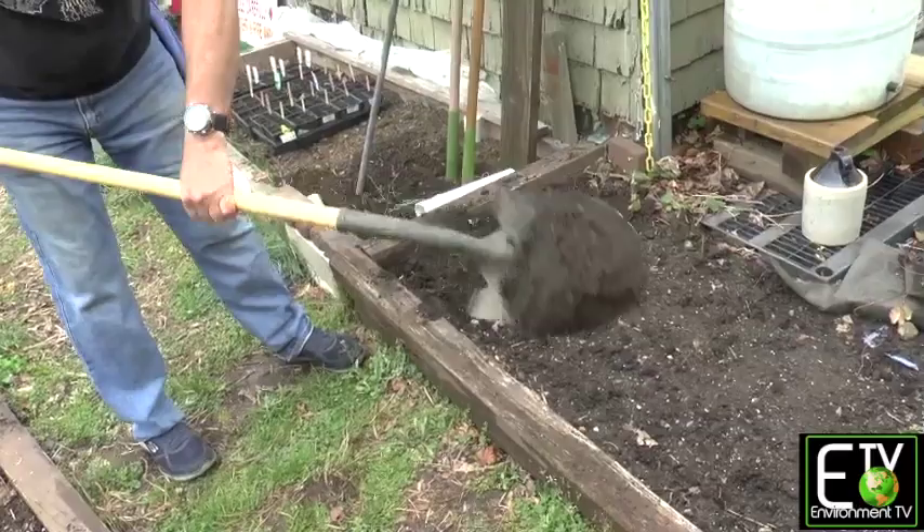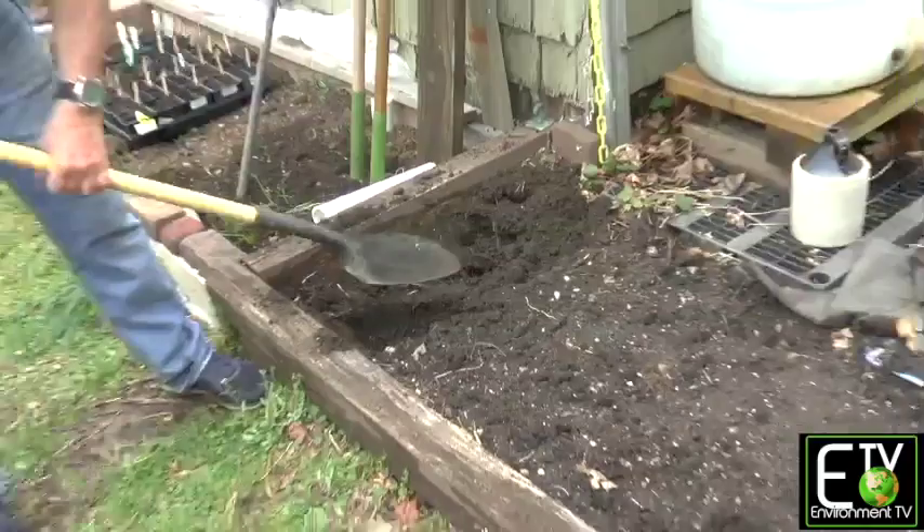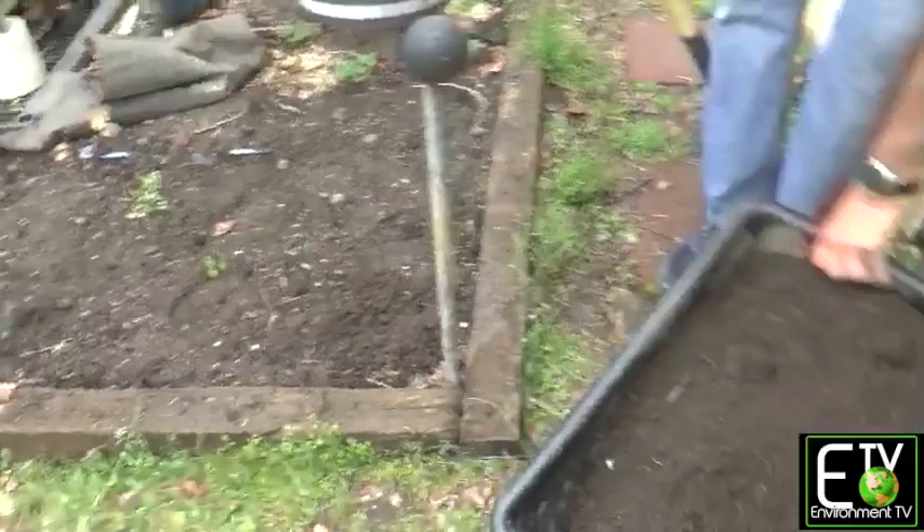So what we're going to do is remove the top layer, put it in a wheelbarrow, a garden cart, put it on a tarp, and we're going to take and move it to the other end of the garden bed. Because what we're going to do is double dig this bed.